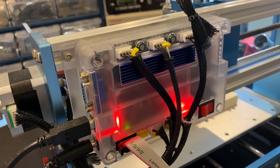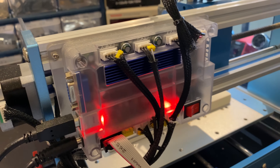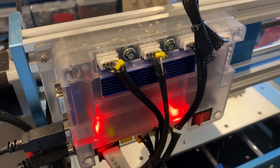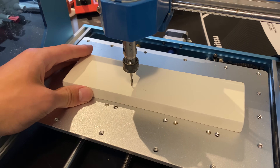Sainsmart has also thankfully addressed one of my biggest pet peeves in other CNCs. It finally has a sealed electronics enclosure where only the heatsinks stick out. This keeps chips from getting into the electronics while allowing the motor drivers to be cooled, and of course, a sealed power supply to go along with it.